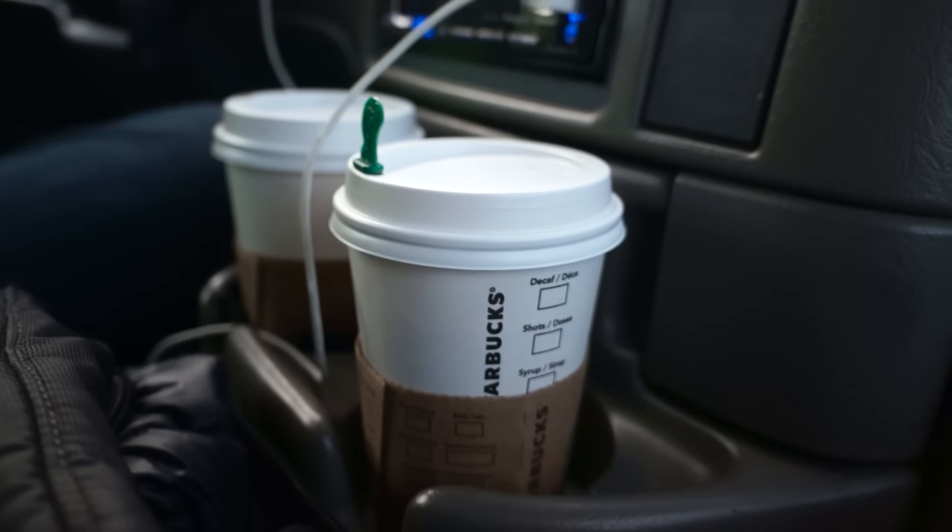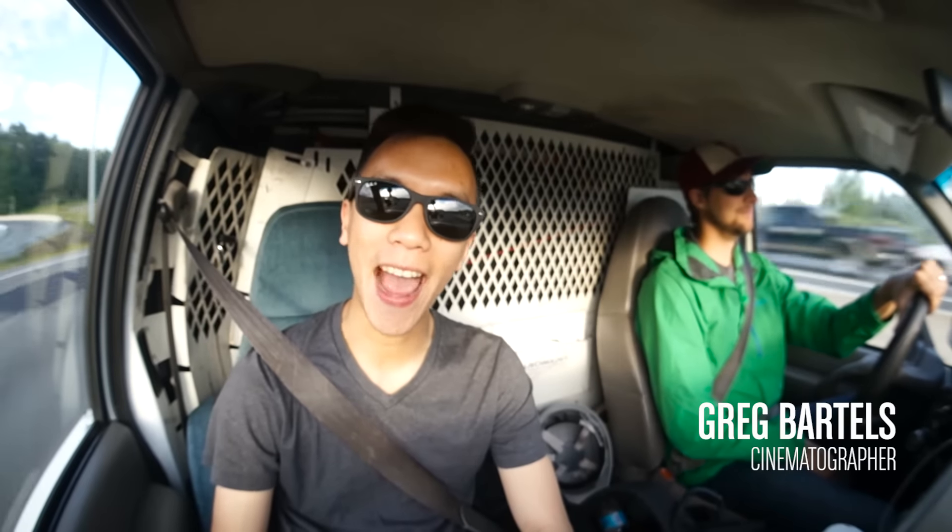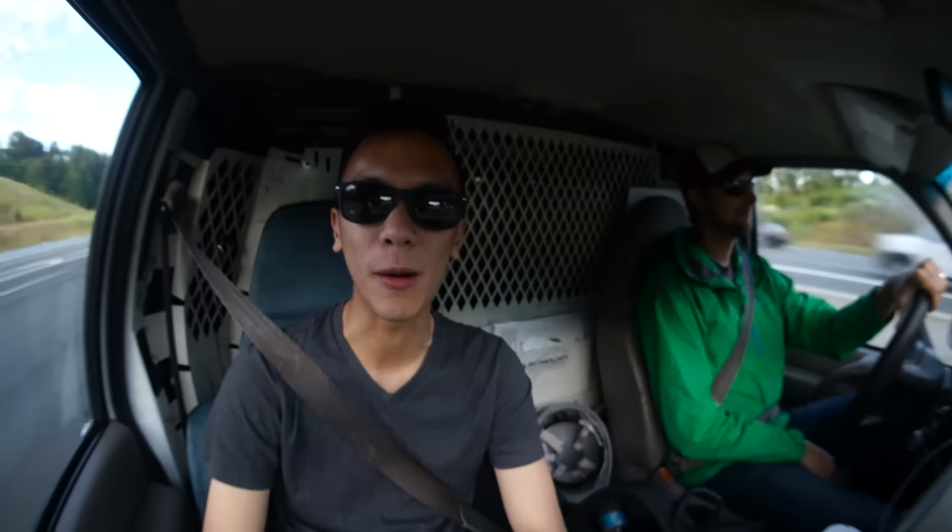What's up? It's really early in the morning right now and I'm with Greg. We're heading off to Mission Speedway to go shoot some fast Acuras. It's also going to be in the Russian armor. So let's go.